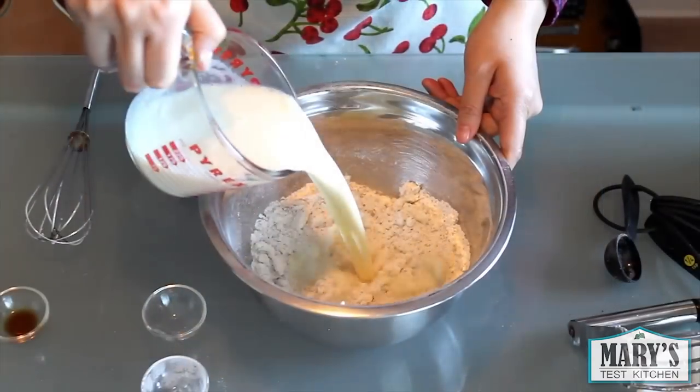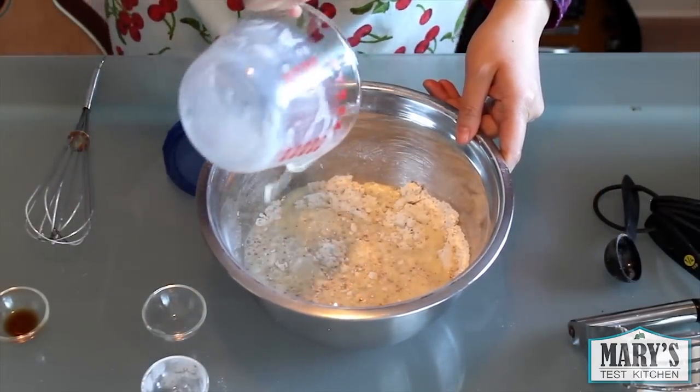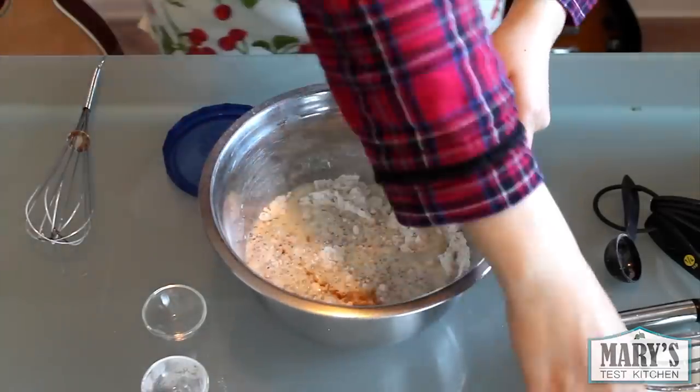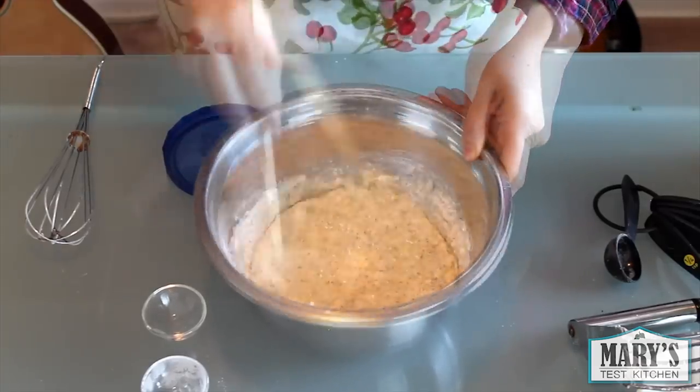Then in goes the plant milk — I'm using soy, but you can use any kind you like. Don't forget a quarter teaspoon of vanilla, which makes these extra nice. Stir everything so it's combined. It'll look a bit lumpy like this.